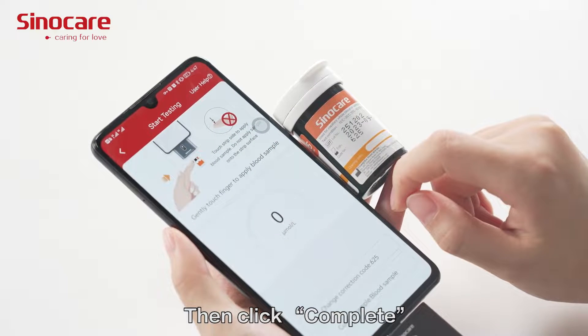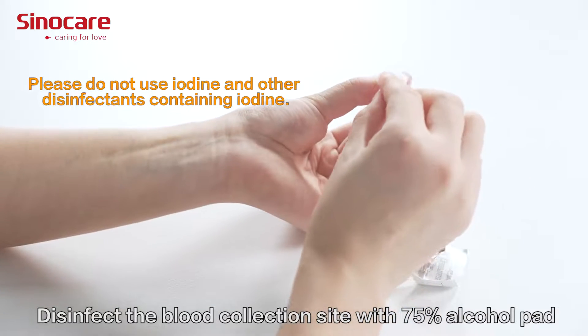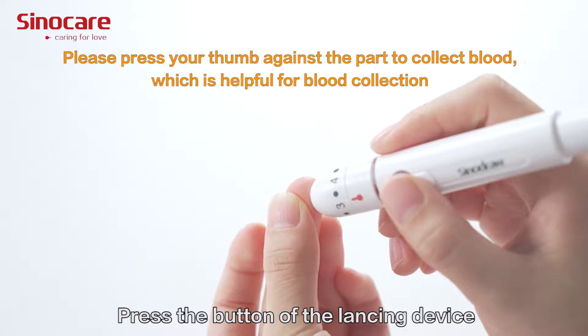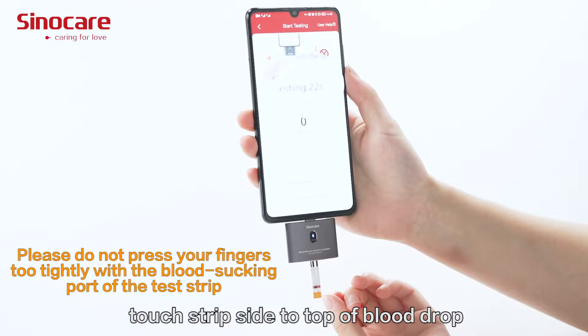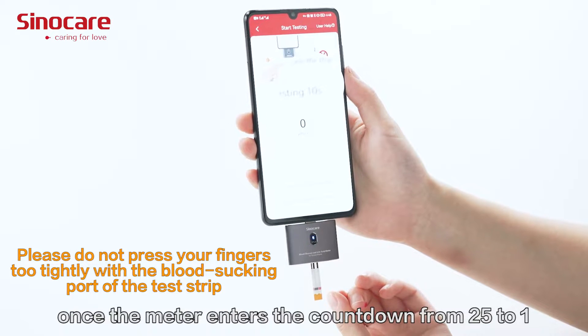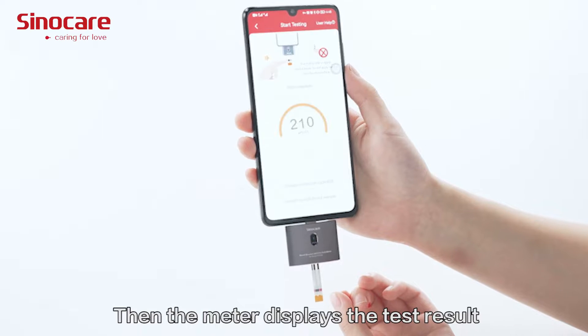Then click 'Complete.' Disinfect the blood collection site with a 75% alcohol pad. Press the button on the lancing device. When the app displays a request to apply a blood sample, touch the tube side to the blood drop and allow blood to be drawn into the test strip. Remove the test strip from the drop immediately once the meter begins the countdown from 25 to 1. The meter then displays the test result.